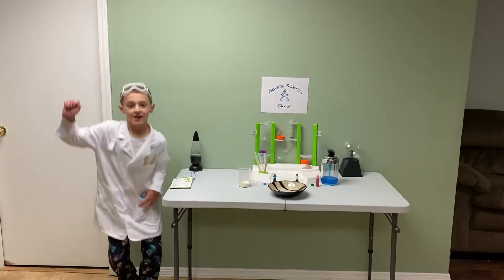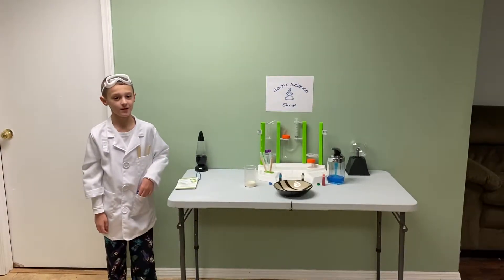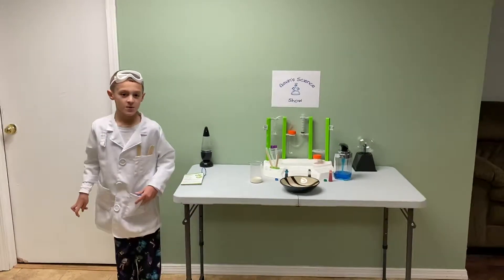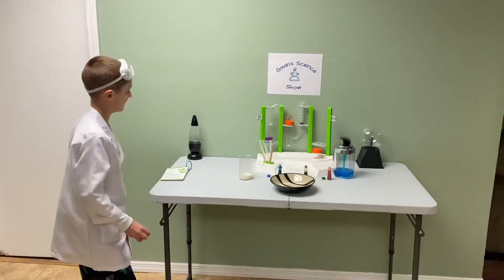Hey guys, welcome back to Gavin's Science Show! Today we are going to do a fun little experiment called rainbow milk. In this experiment, let's see what happens when you add dish soap to milk and food coloring.